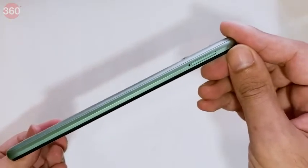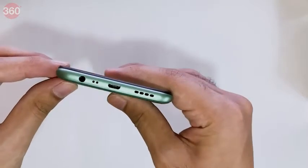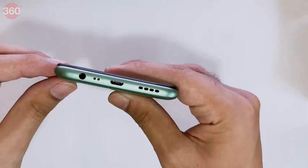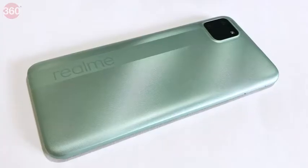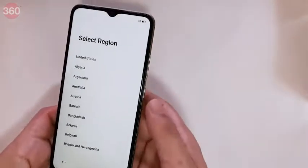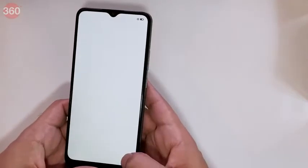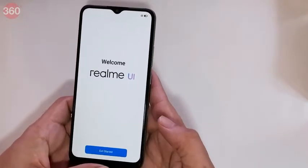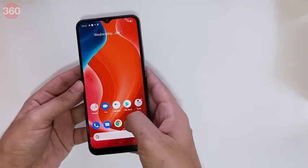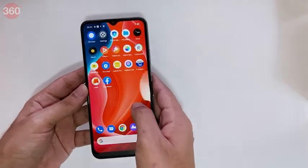The power and volume buttons are on the right, only the SIM tray on the left, nothing on the top, and as expected a 3.5 mm audio socket, microphone, micro USB port, and a single speaker on the bottom. There's no fingerprint sensor, which shouldn't be a surprise. After going through the setup process quickly, we have the familiar Realme UI with a few pre-loaded apps.